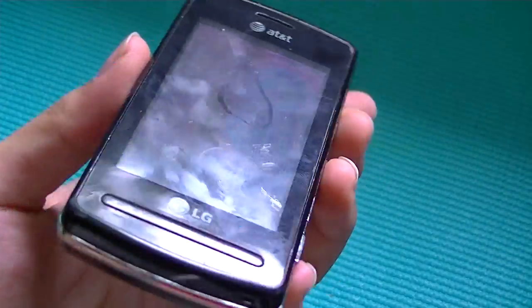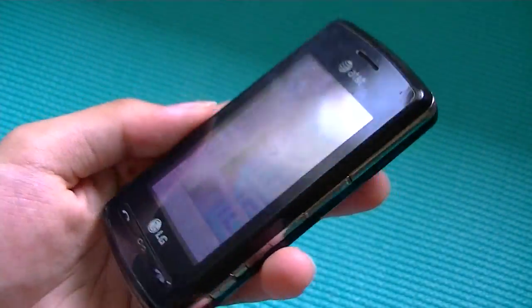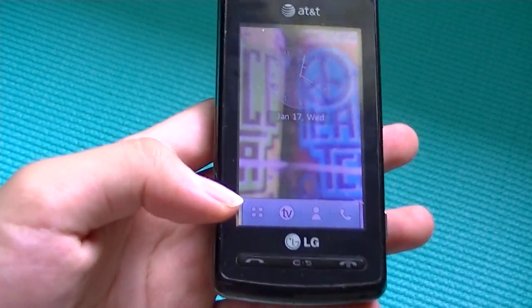Taking a look at the screen, it's a pretty bright and vibrant display, but it's absolutely useless under direct sunlight because it glares like crazy. So you have to really use this thing indoors to use it effectively.